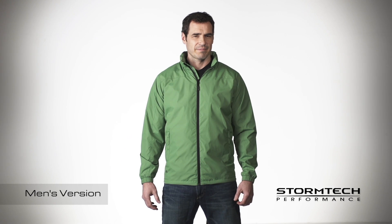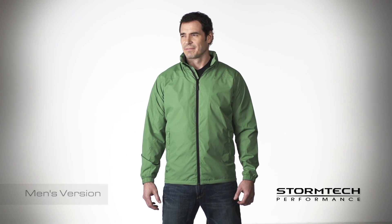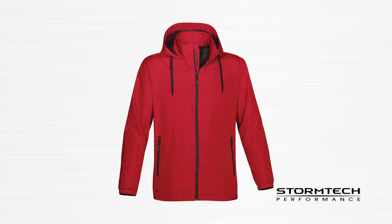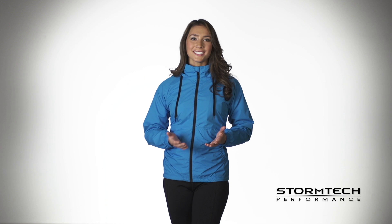The TRS-1W Tritium shell is lightweight, versatile enough to wear for both work or play, and is available in men's and women's sizes and a variety of colors. For more information, visit us online.